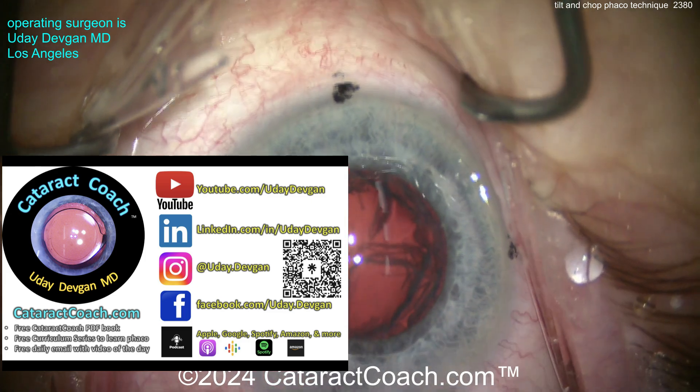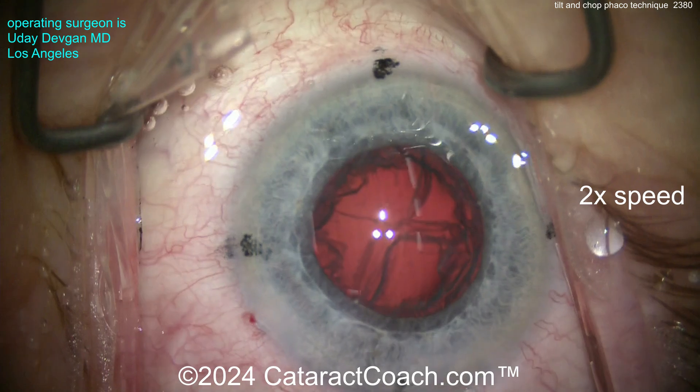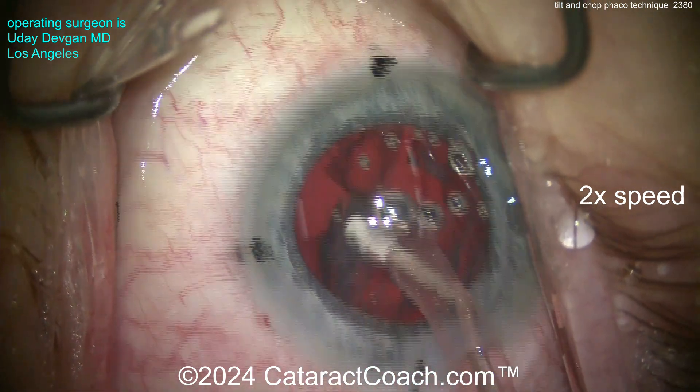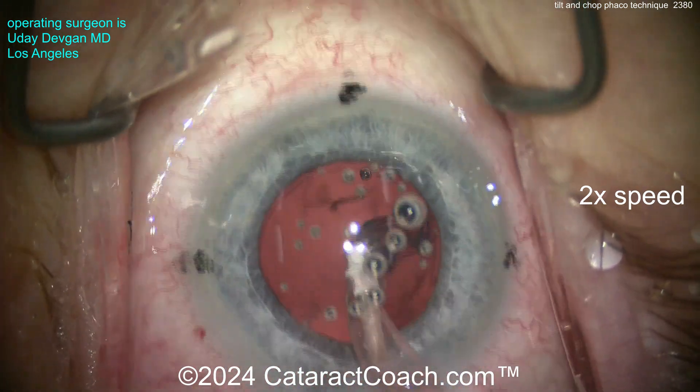Our podcast is the top podcast in all of ophthalmology — it will teach you how to be a more successful ophthalmologist. Now, cortex removal: let's finish up the rest of the case. We've sped the video up to 2x as we clean up the cortex.